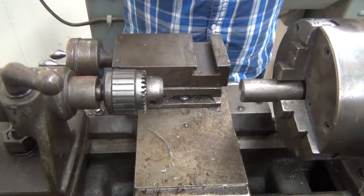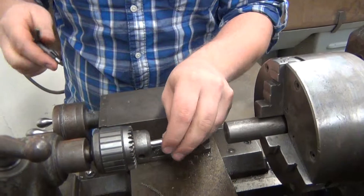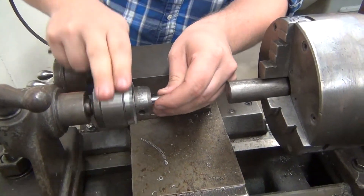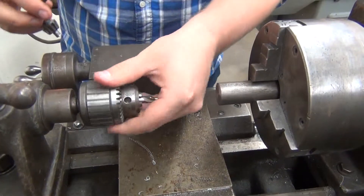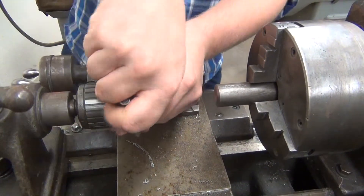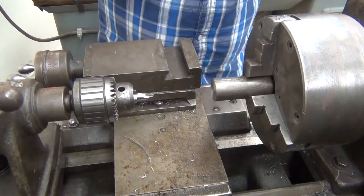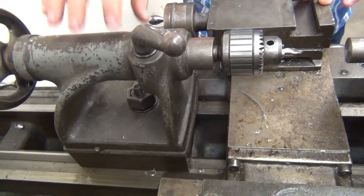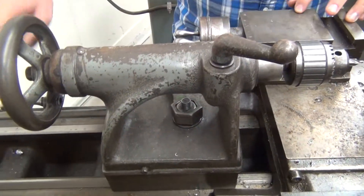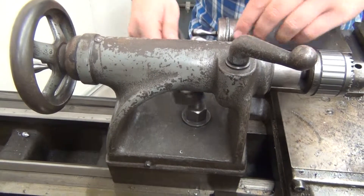I'm going to put my countersink bit into my chuck right now and tighten that down. I also need to tighten down my tailstock — the tailstock needs to be tight. Otherwise, if you try to drill, it's just going to push it back out. So I tighten that on the bottom here.